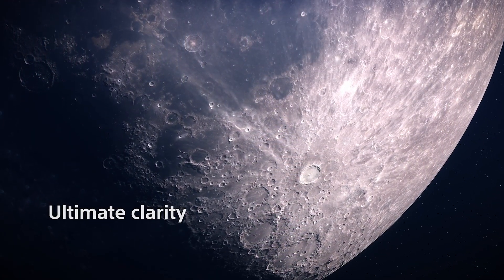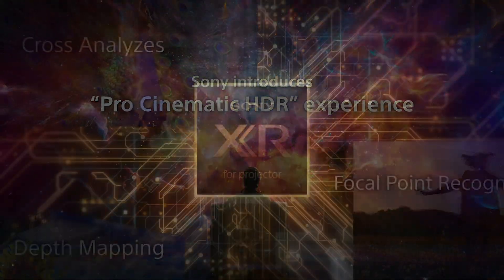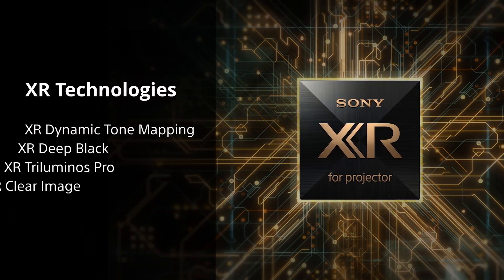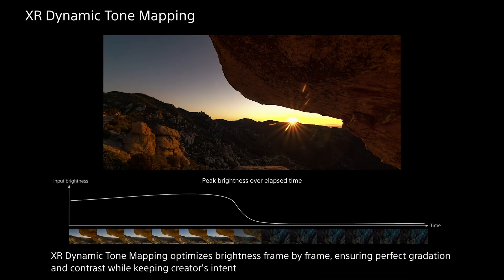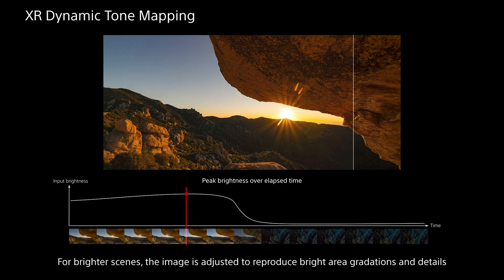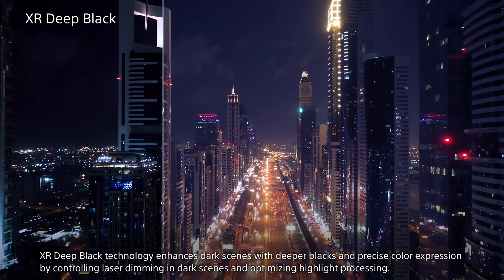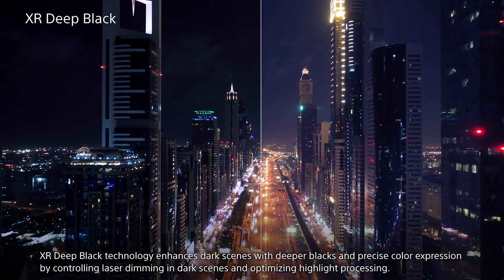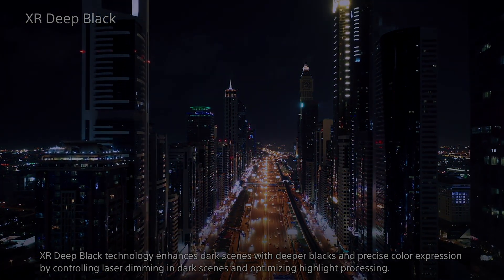This latest version of our processing brings a new feature called Pro Cinematic HDR. Let's talk about some of these new features thanks to the XR processor, and then I'll show you where you can find these new picture adjustments in the on-screen menu. XR Dynamic Tone Mapping optimizes brightness frame by frame, ensuring perfect gradation and contrast while keeping the creative intent. XR Deep Black Technology enhances dark scenes with deeper blacks and precise color expression by controlling laser dimming in dark scenes and optimizing highlight processing.